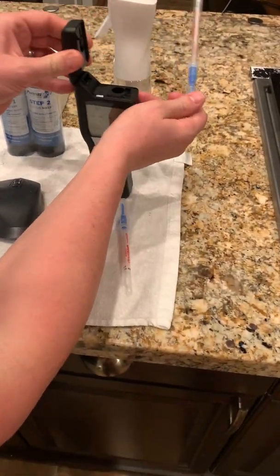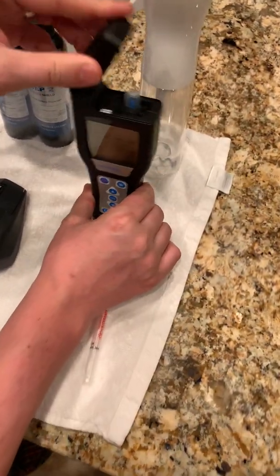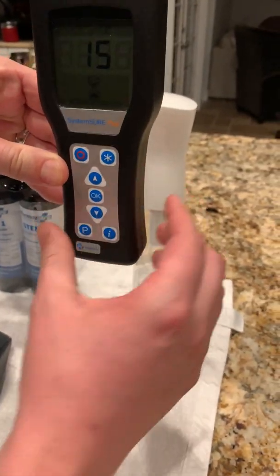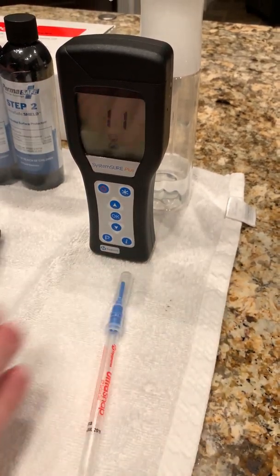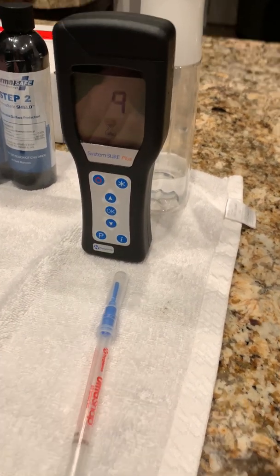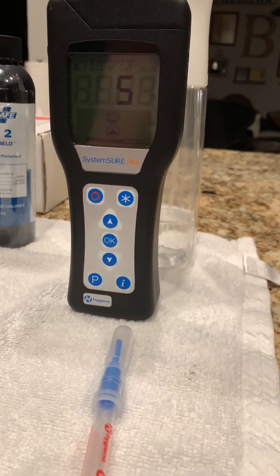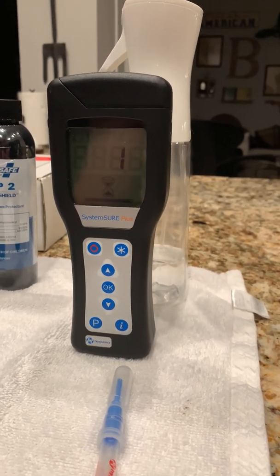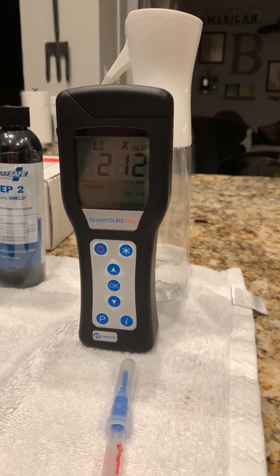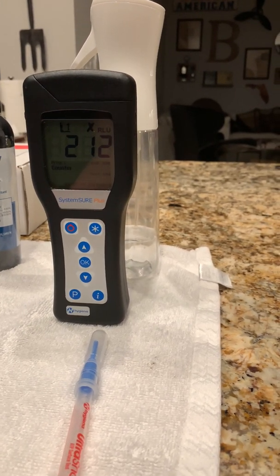I'm going to open up the lid, drop the swab into the slot, and close the lid. Now I'm going to press OK. You want to make sure that the device stays perfectly vertical, so I'm going to set it down on the counter. It does a 15 second countdown and then gives you a measurement in relative light units. There are 212 relative light units of ATP on this particular surface.